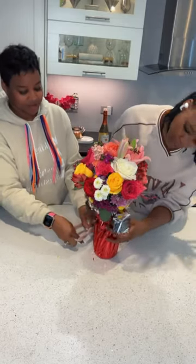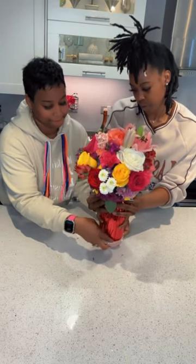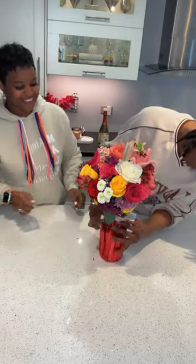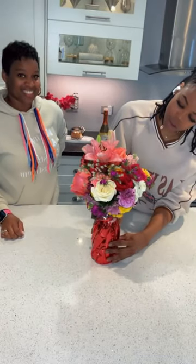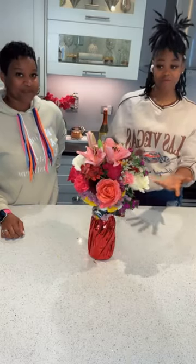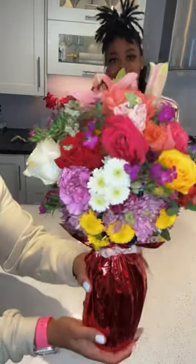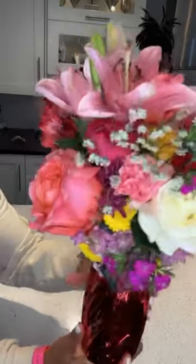Let me open it from the bottom — there we go! Isn't it adorable guys? This came out so beautiful, so amazing. We're gonna show you guys a close-up look — look at that, very very amazing.